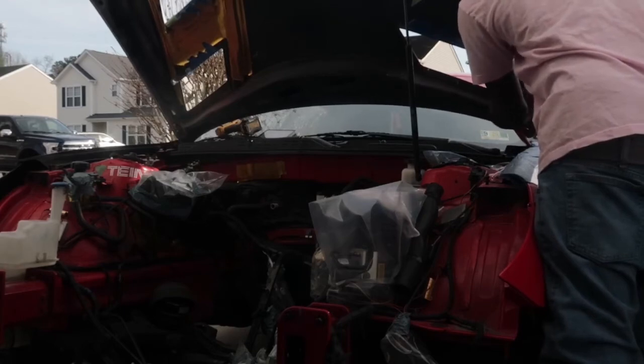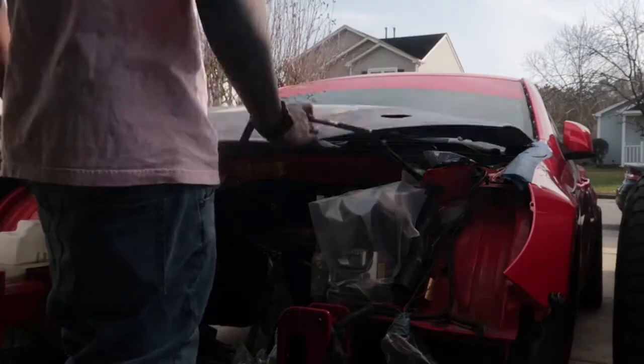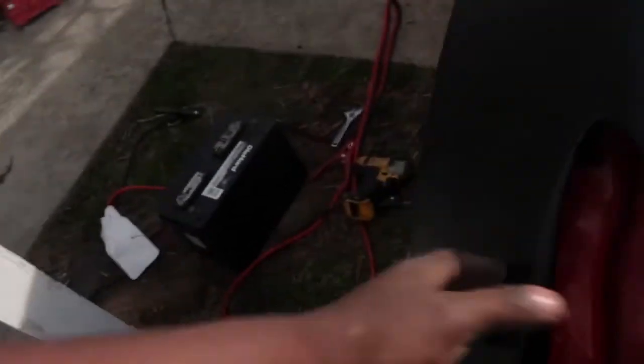Alright, so we got one on. I'd say it's like a 6 out of 10 — this body line right here doesn't really line up; I'll probably have to heat it up and try to mold it into place. Other than that, the gap right here is a little big. I might be able to just slide it back a little bit, but like I said, we're just playing around and want to see what it looks like. I'm gonna throw the hood on real quick and bolt the hood down to it so it looks like a complete car.